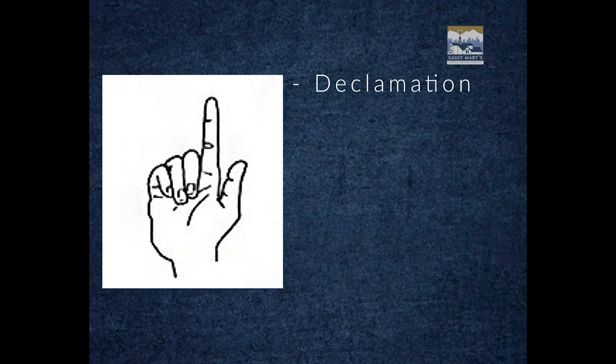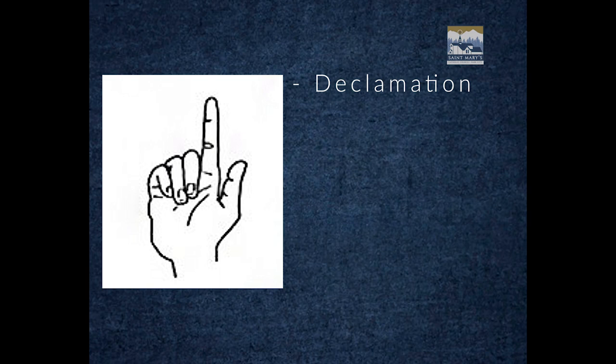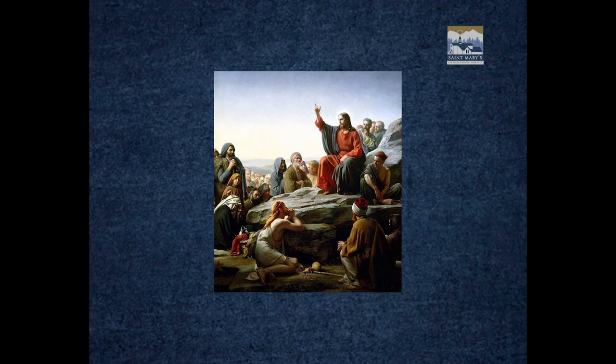Let's start with this one. As you can see, the index finger and the thumb are both pointing up. This is the gesture of declamation, narration, or simply, wait a moment. It's not uncommon to see this in paintings of Christ when he's speaking to his apostles or to crowds.